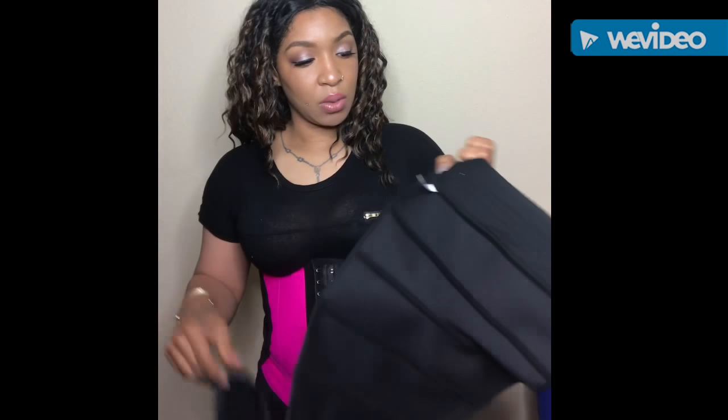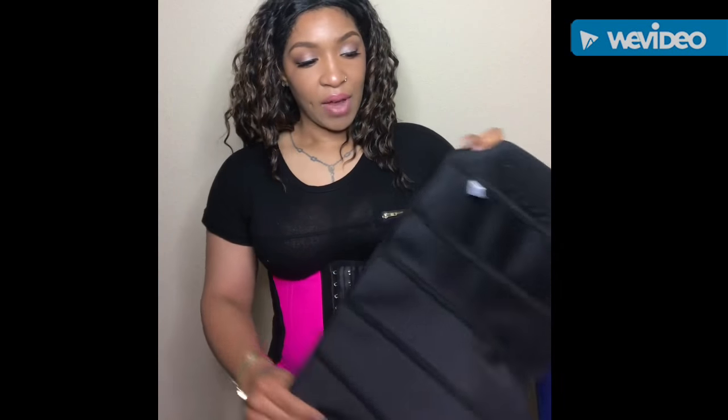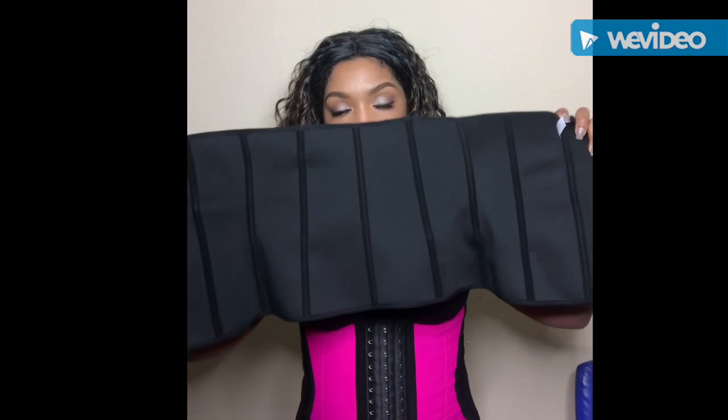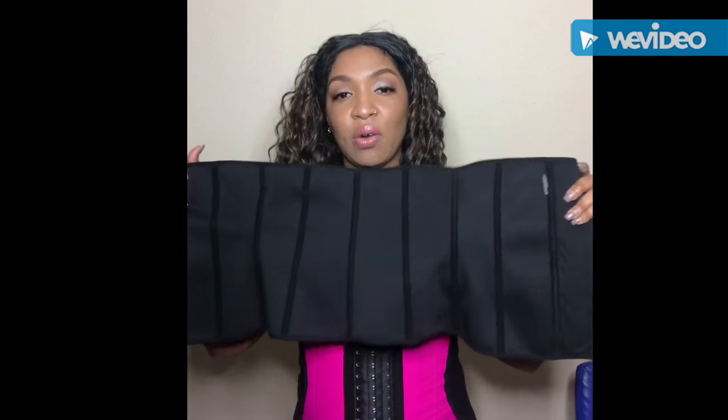It's way more comfortable than the last two that I got. The one with the stitches that came loose after washing, I threw it out. But I did keep one that I was wearing before I got this one — a trainer. This was the waist trainer I had purchased before. This one is also a medium. And I forgot the name of the company. As you guys can see,